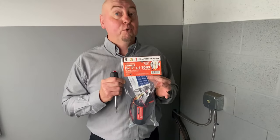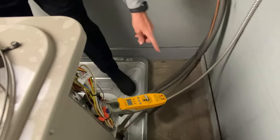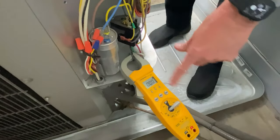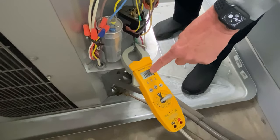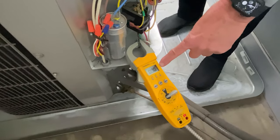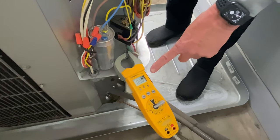So now we're back out and we have a live unit here. We're going to show you what it looks like before and after with a compressor saver installed. I've put the amp probe — it's an amp meter — and you're going to see it's on zero right now. The unit is live and I'm going to start it up. What we're going to look for is the startup amperage, so remember what that is when we start it up.